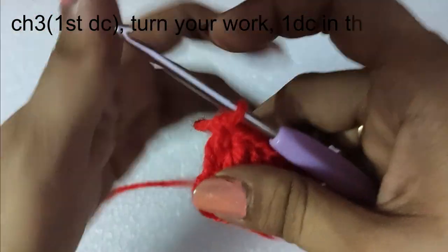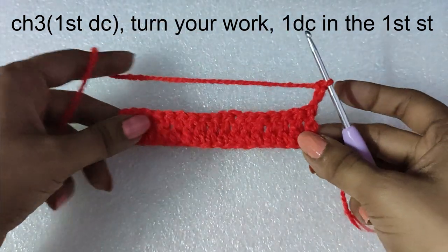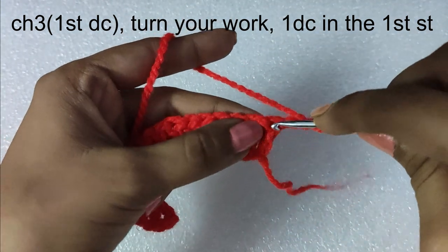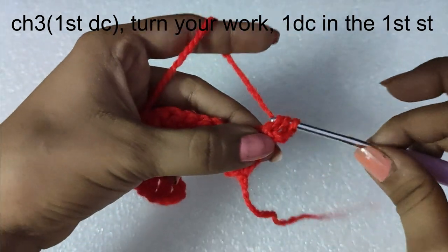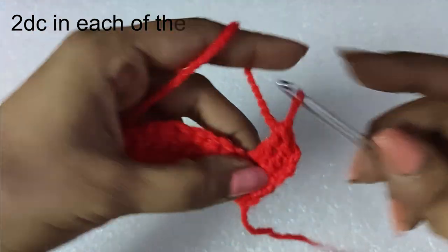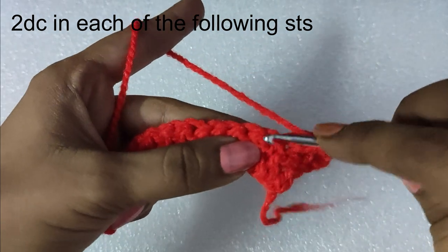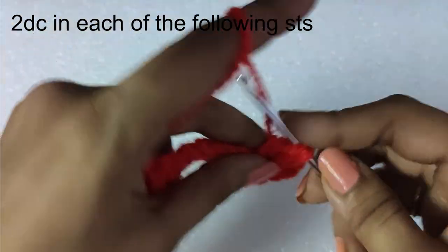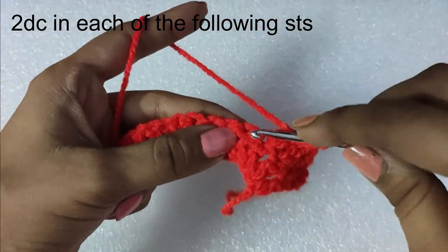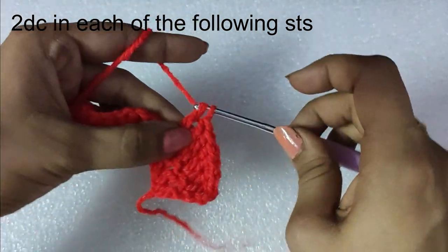We will begin the next round with a chain 3 — consider this chain 3 as the first double crochet of the second round — and turn our work. In the first stitch we will yarn over and do one double crochet stitch, so the chain 3 and this double crochet count as two double crochets in the first stitch. We will be doing two double crochets in each and every stitch of the previous round, giving us a total of 34 double crochet stitches in this second round.